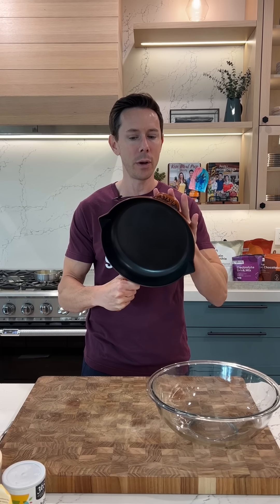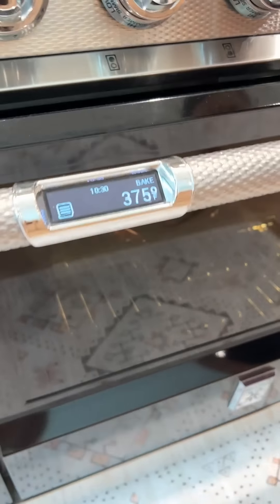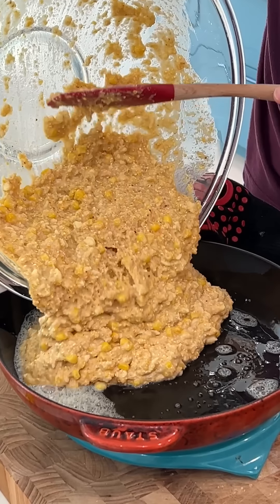Before we get rocking and rolling, the most important thing is to take your cast iron pan and put it in the oven while it's preheating. The oven's going at 375, and that way when you pour the batter in there, it starts to get kind of caramelized and crispy immediately.